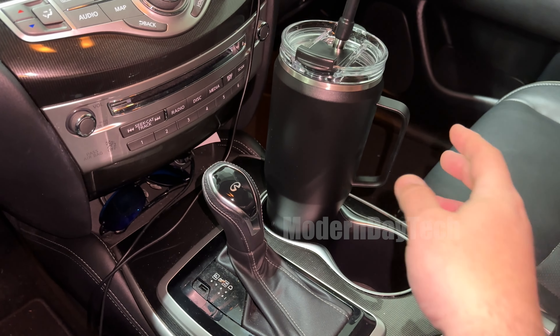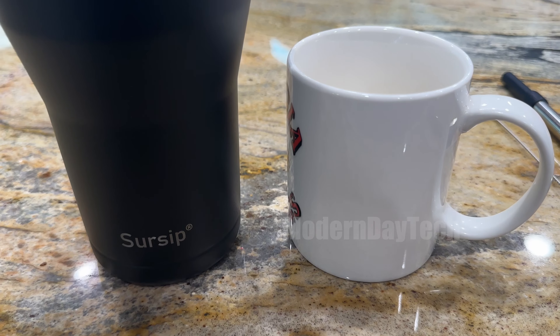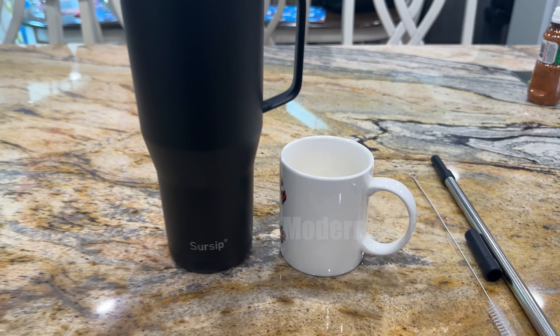The cover has a little trap door with the straw that goes through it, and it also has a sipping port that you can lift up — so you don't have to use a straw, you can just sip right from the cup.